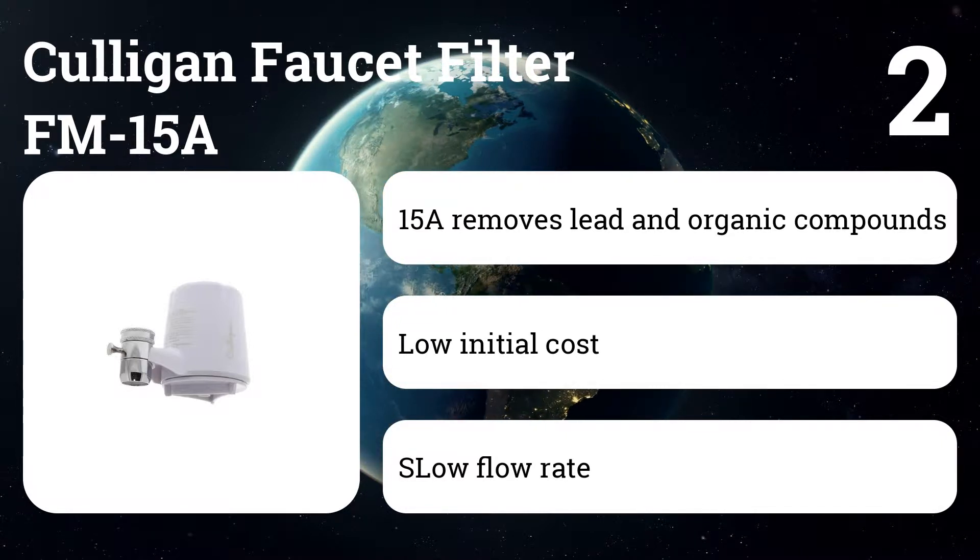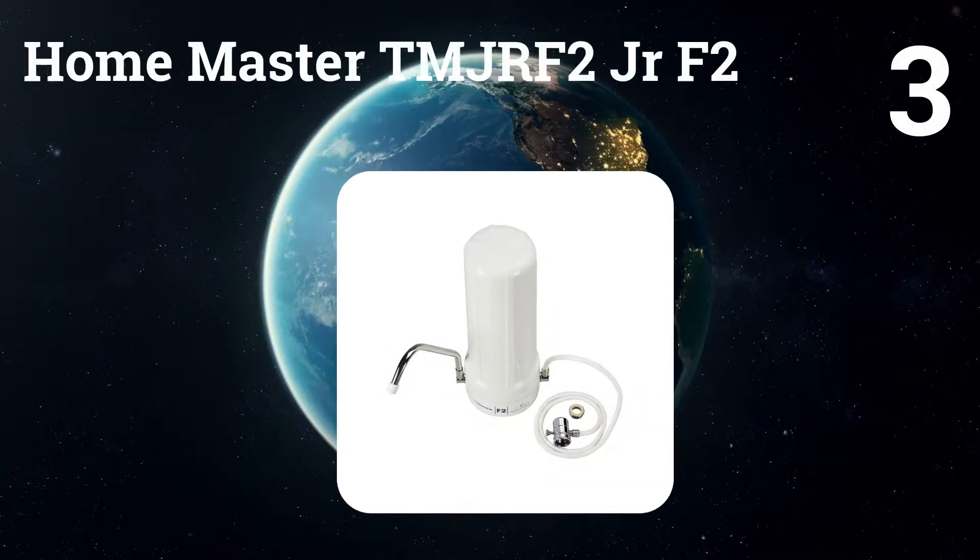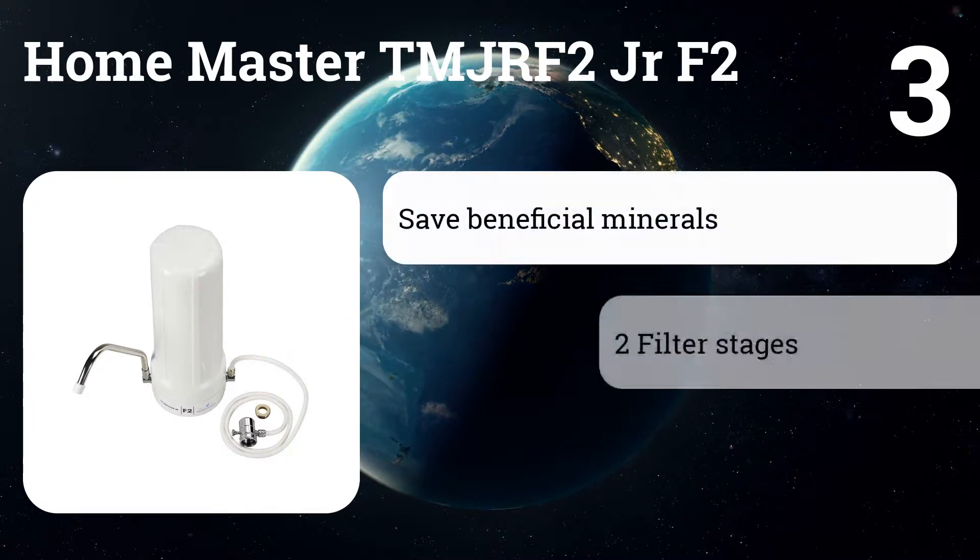Number two: Culligan Faucet Filter FM15A. This filter is easy to install and convenient to use. Reviewers say it automatically turns the filter off when the water stops flowing.